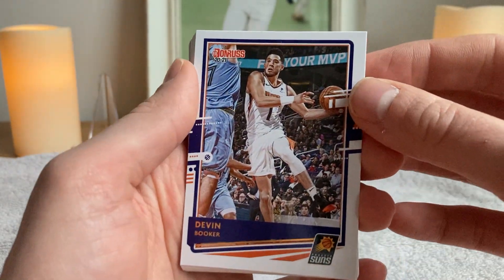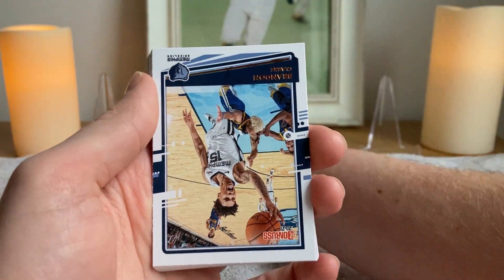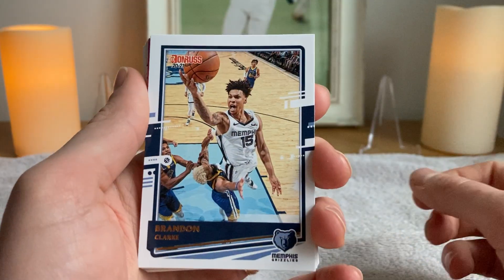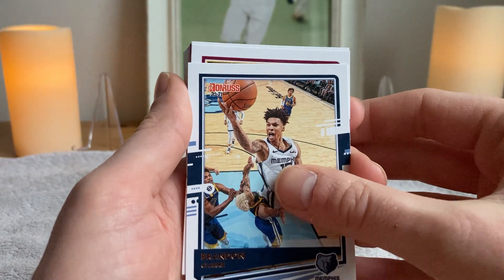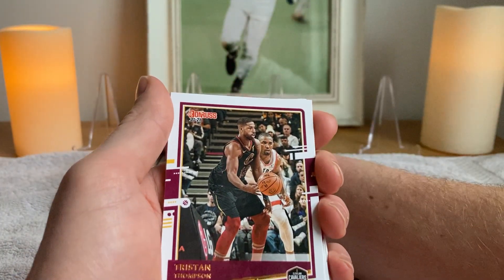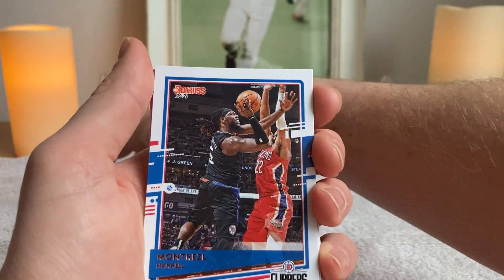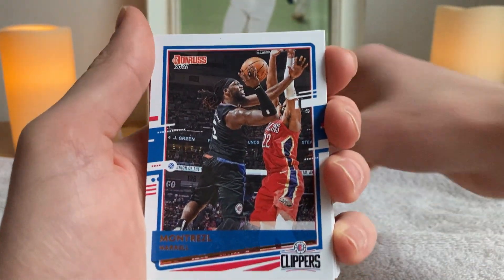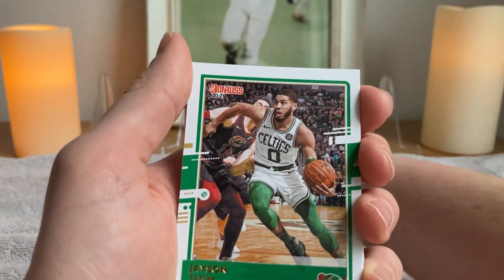Devin Booker is about to get an assist. Zach LaVine just finished a dunk. Let's get through all this. Brandon Clarke — Mr. Wingspan himself. You can even see right there that his arms aren't as long as they should be for his height. Tristan Thompson. Montriezl Harrell, who moved for Vernon Carey Jr. — that's off the trade deadline. Jason Tatum — that's a cool one, I like that one.